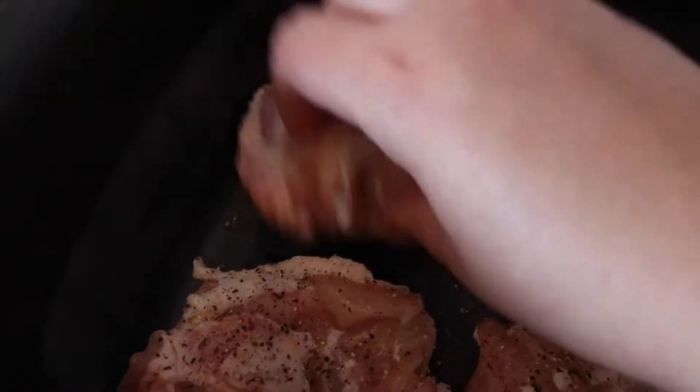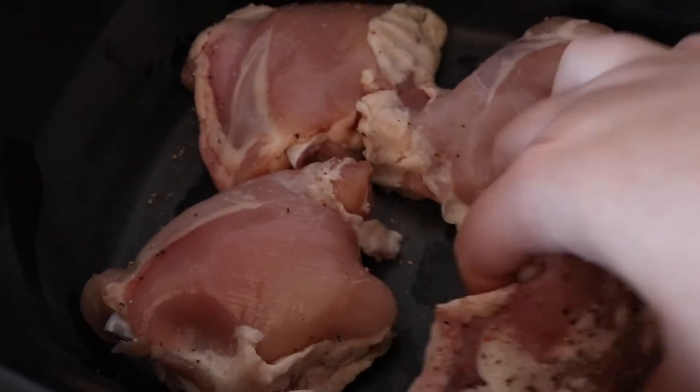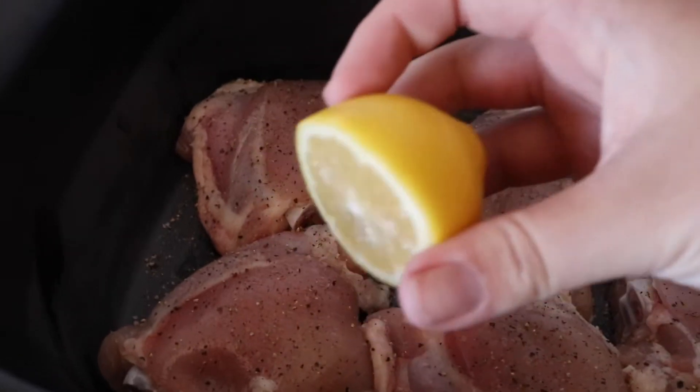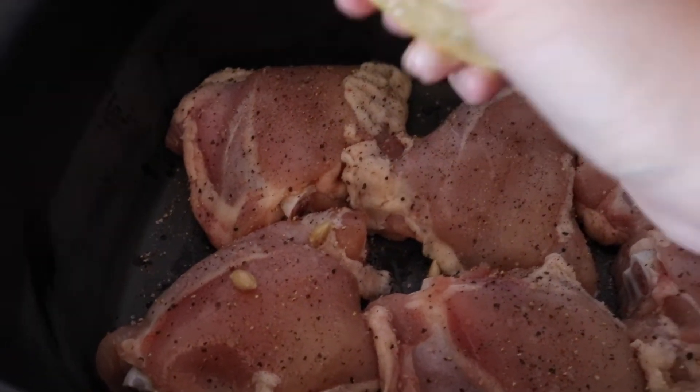I've got the chicken thighs in the pot already and I've seasoned them with salt and pepper. They're upside down so I'm just going to flip them all the right way and then go over with salt and pepper again so it's on the top as well. Alright, so they're flipped over and salt and pepper is on both sides.